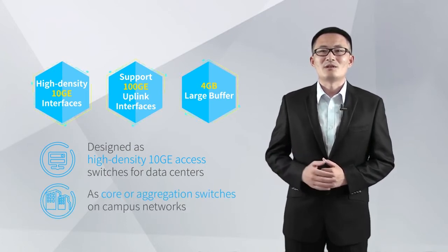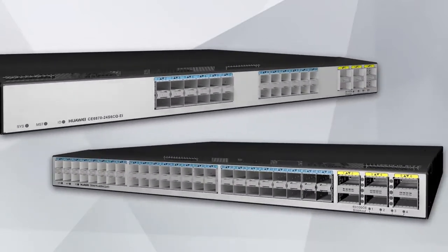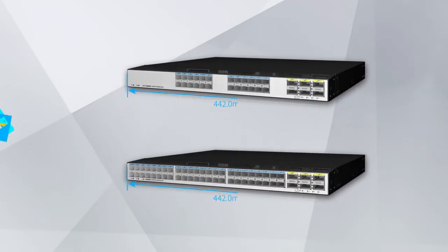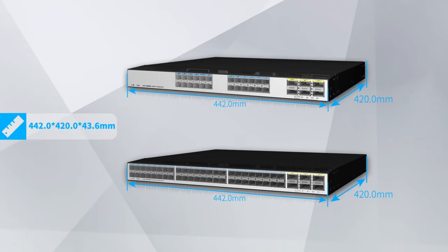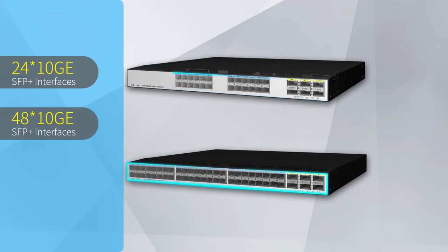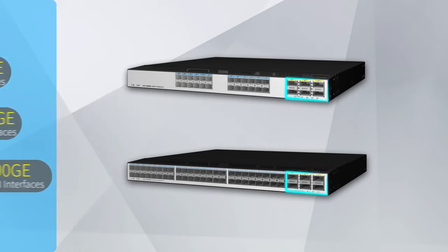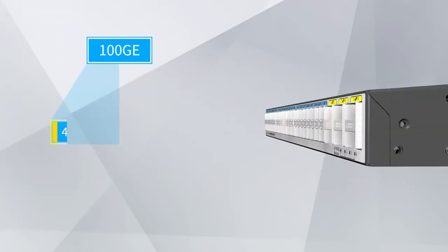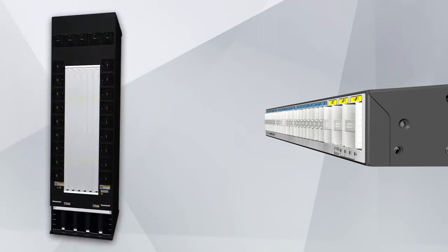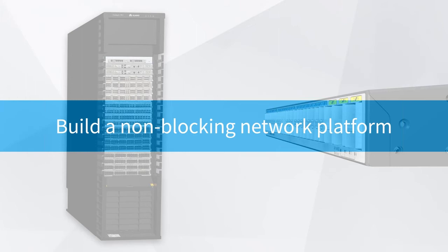They can also be used as core or aggregation switches on campus networks. CE6870 Series Switches include CE6870-24S6CQ-EI and CE6870-48S6CQ-EI. With dimensions of 442mm x 420mm x 43.6mm, CE6870 Switches provide 24 or 48 10GE SFP Plus optical interfaces and 6 100GE QSFP28 high-performance interfaces. Each QSFP28 interface can be used as a 40GE QSFP Plus interface, or split into 4 25GE SFP28 interfaces or 4 10GE SFP Plus interfaces, supporting flexible networking. The 100GE uplink interfaces can be connected to CE12800 switches to build a non-blocking network platform.